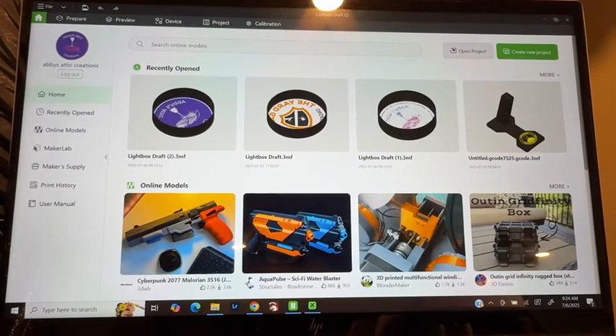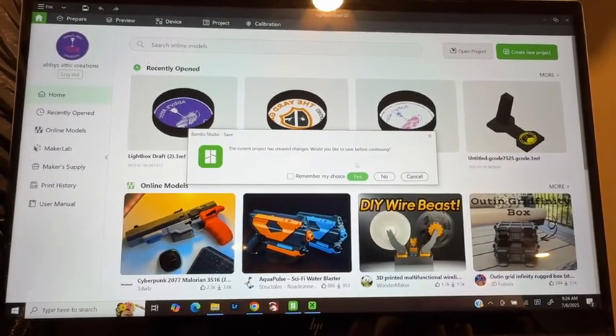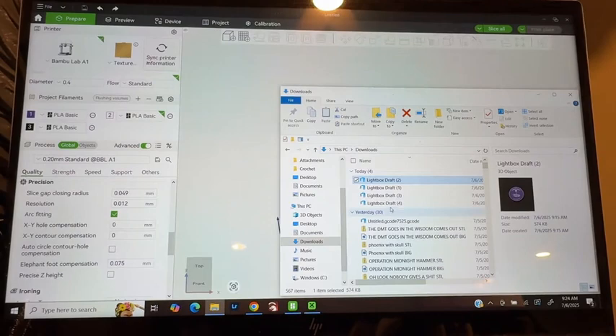Now that we're back over in Bamboo Studio, we are going to create a new project and we will drag and drop our project in.